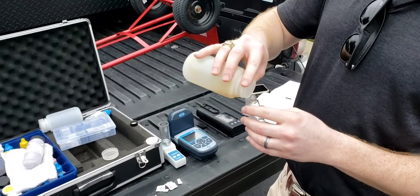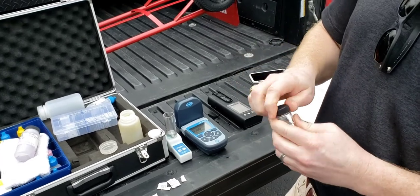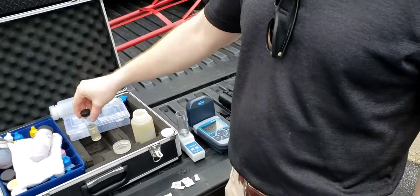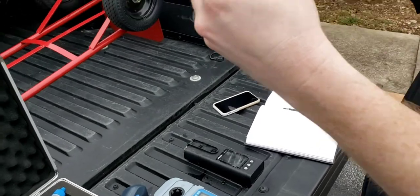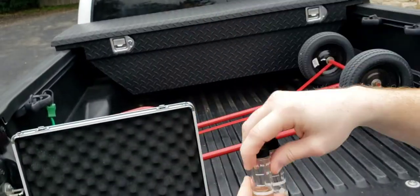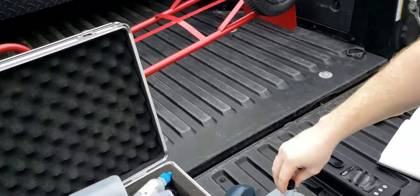The last thing I'm going to do is go get another sample and run a dip slide — that will test for some biological activity inside the loop. My meter said zero copper — I just wanted to compare it by eyesight, and they do look pretty close. So there's zero copper in the loop, and that's good.